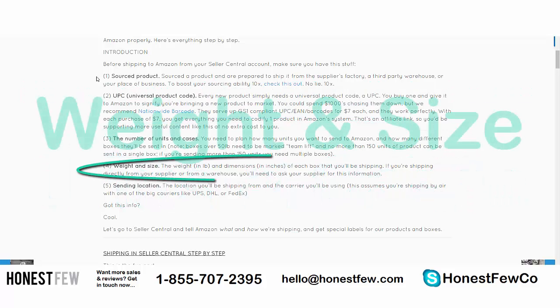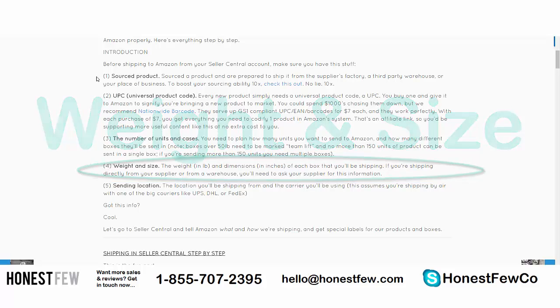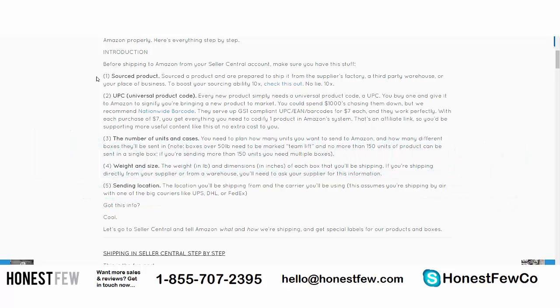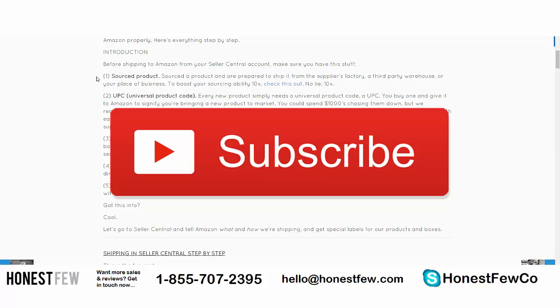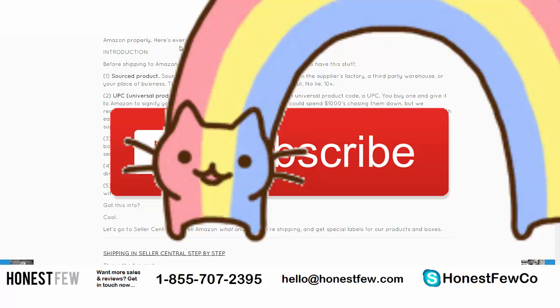You should also know the weight in pounds and the dimensions in inches of each box you'll be shipping — your supplier should know this, or if you're shipping from a warehouse, just ask them. Finally, you need to know the sending location — whether it's your house or directly from your manufacturer. If you have all five of these things, you are 100% ready to get into the shipping workflow.